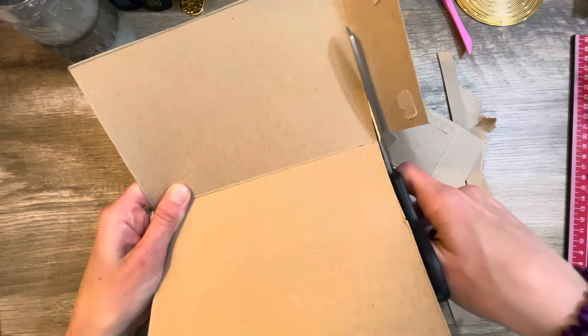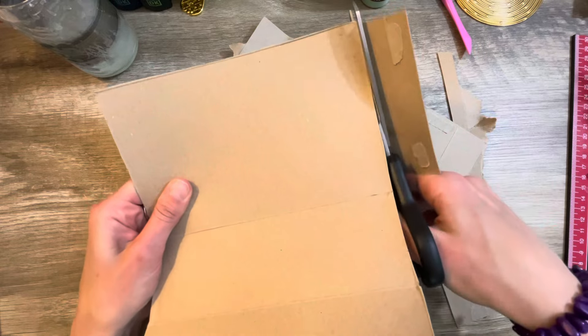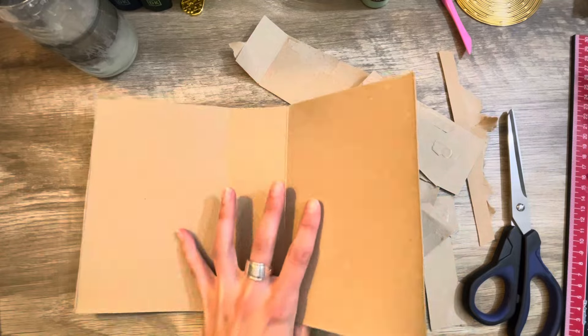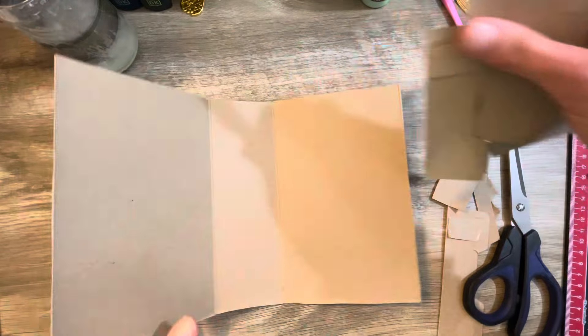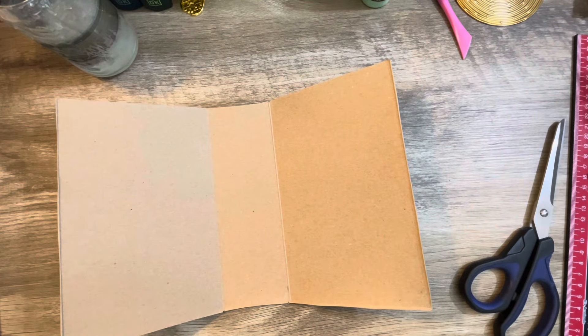I'm just getting this all prepared. I think I'm going to work on painting it because that is how I want to have the front and the back covered — the outside and the inside, basically. I want to paint it. Instead of covering it with paper, I didn't like the paper route. I want to use paint.